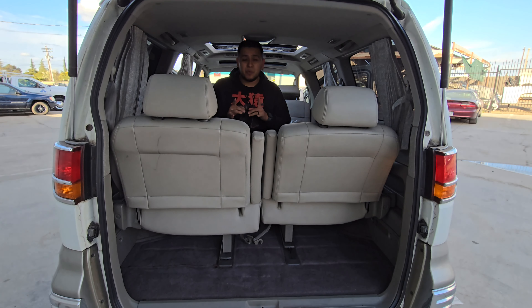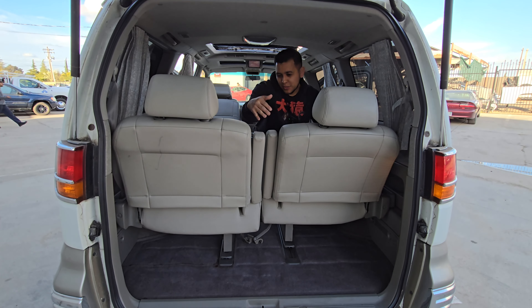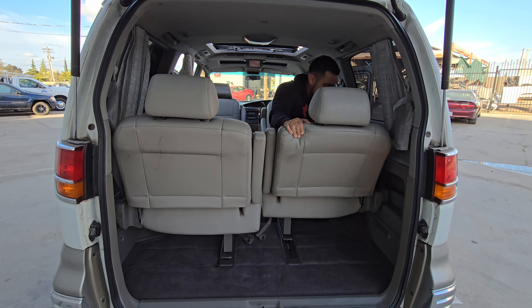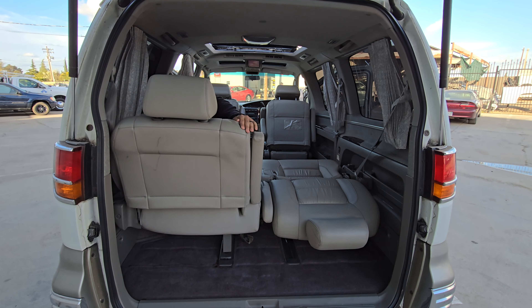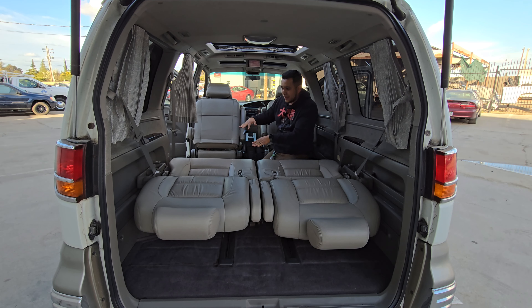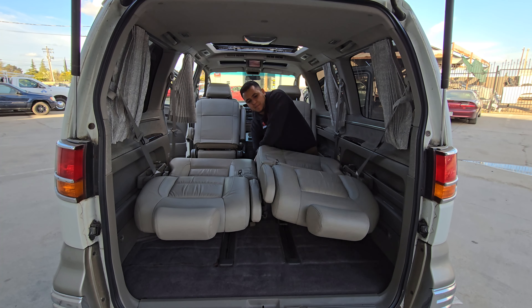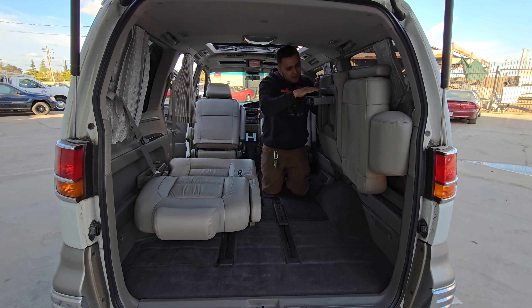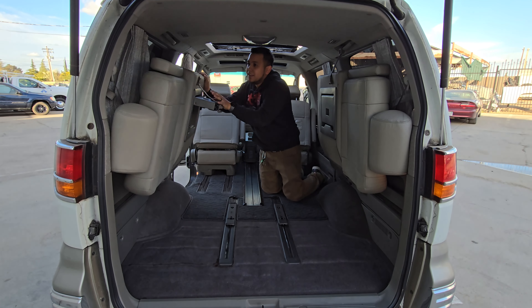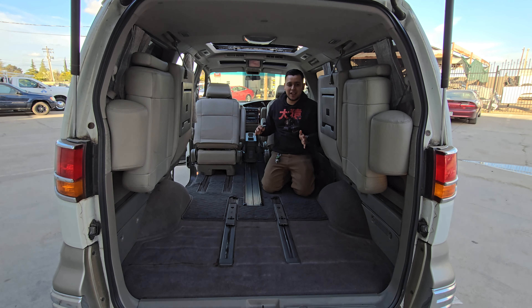If you think we're done with the seat configurations, you're wrong. You can slide the seats all the way back, and they turn flat into something like a bed. You can make both rows go flat so you basically have a bed in the back. You pull the side storage, fold everything here, take off the headrest, move a little forward — now you've got all the space right here. You still got the captain's chairs, or you can take everything out. That is a lot of space.